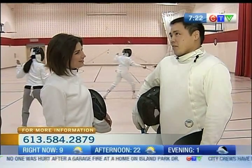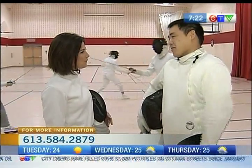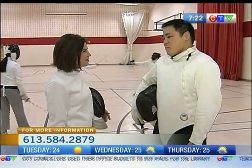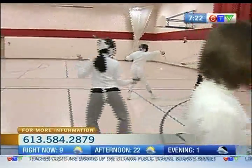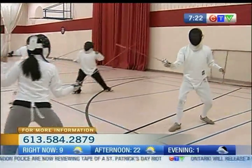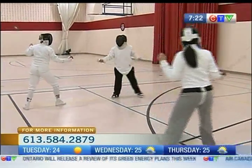I've been fencing for about 13 years now. I started in university — I just wanted to try it out and got hooked ever since. What do you like about it? It kind of brings back romanticism. You think about movies and Zorro and everything, and that's what all the kids think about as soon as they watch a movie — they get hooked and say, oh, I want to try it out! You're a Canadian Mask of Zorro.